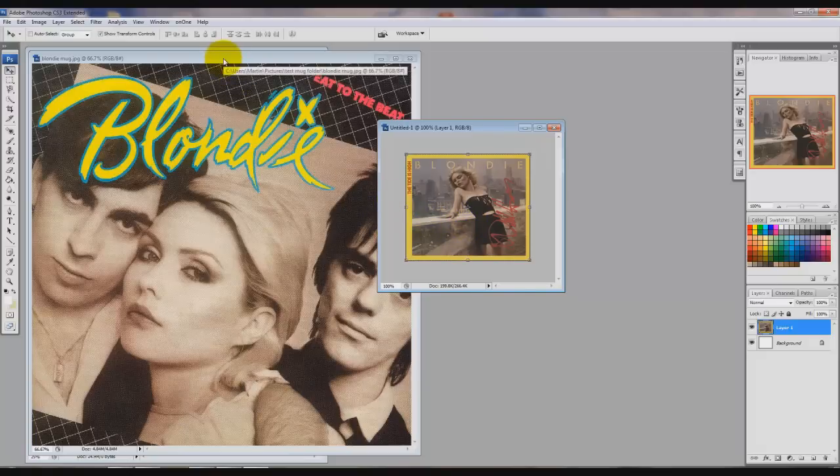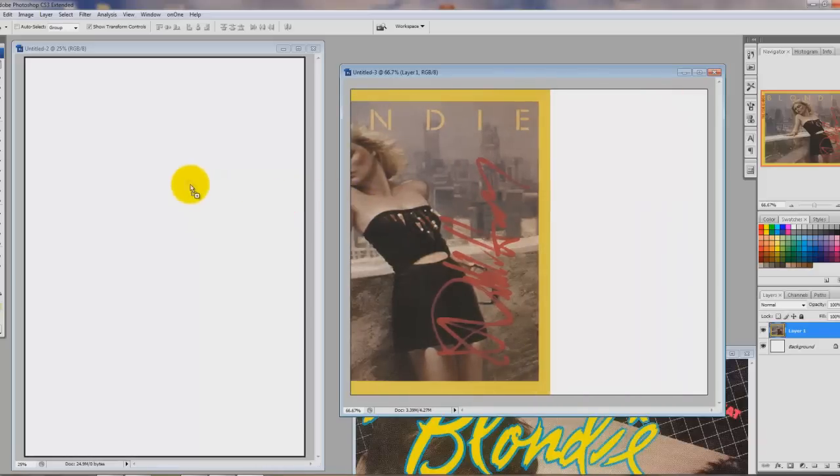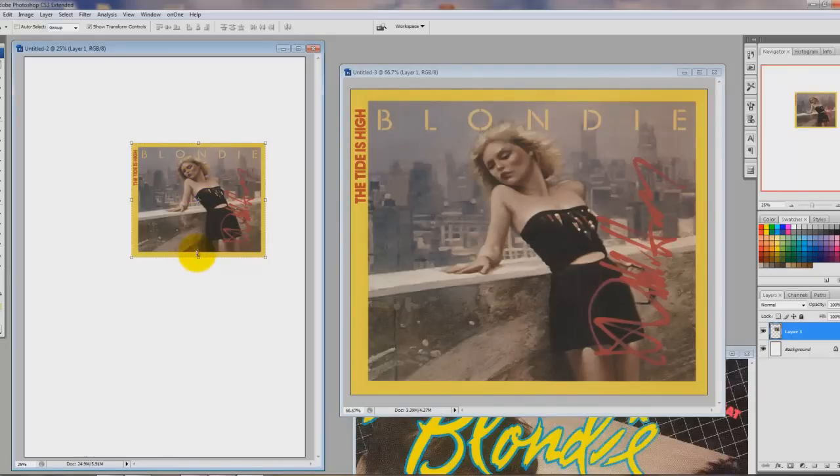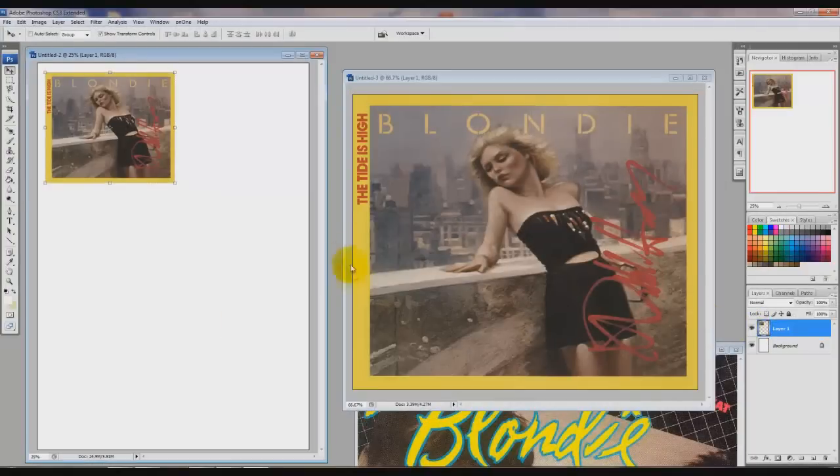I'm going to move this now onto the A4 sheet. All I'm going to do is hold the left mouse button down on the image I want to move onto the A4 sheet and drag it across, then let go. That is the size I want — so don't touch any of the transform handles anymore because you will change the size of it. I'm going to move that to the top of the A4 sheet just so that it's got a little bit of a border around it. So we're on the A4 sheet of paper and one side of the image is on there.